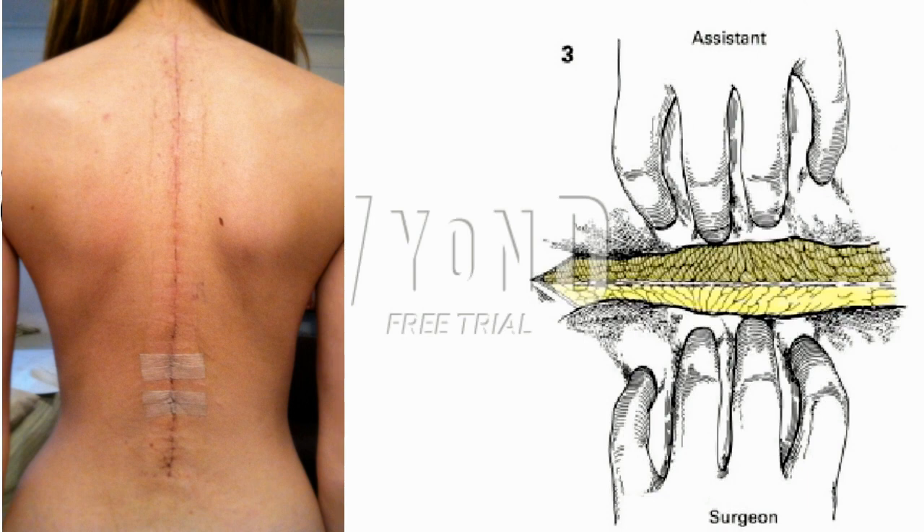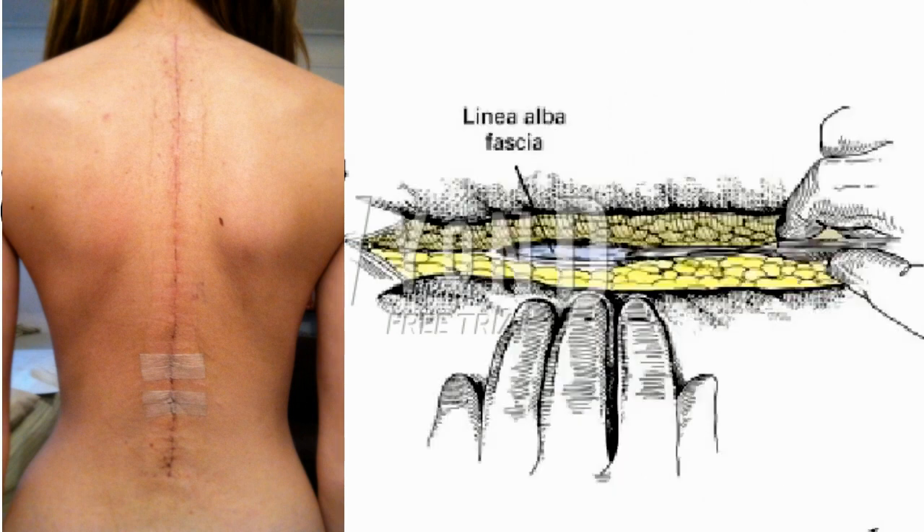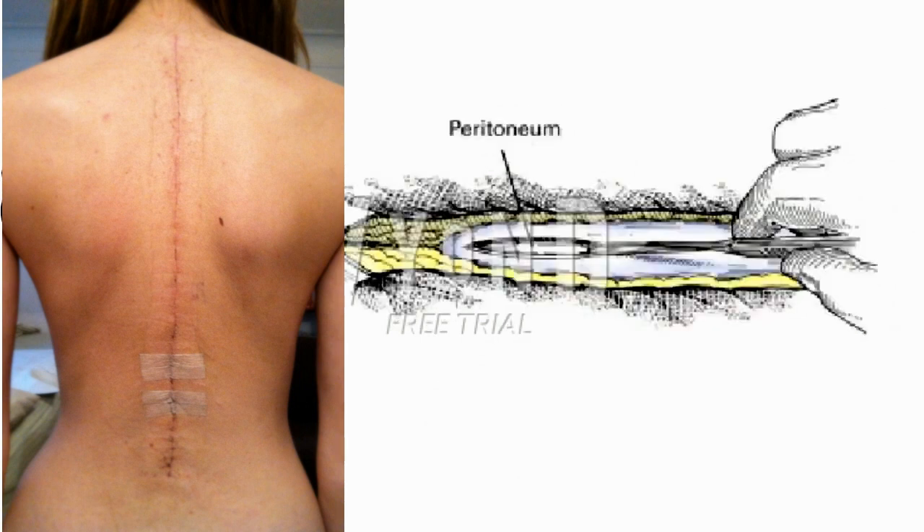The linea alba should be freed of fat for a width of approximately 1 cm such that the margins can be easily identified at the time of closure. Bleeding vessels are clamped carefully with small hemostats and either ligated or cauterized. As soon as hemostasis in the superficial fat layer has been accomplished, moistened large gauze pads are placed in the incision such that the fatty layer is protected from further desiccation or injury. This also aids in providing a clear view of the underlying parietes. Preperitoneal fat may require division to expose the peritoneum. The surgeon and first assistant alternatively pick up and release the peritoneum to be certain that no viscus is included in their grasp.